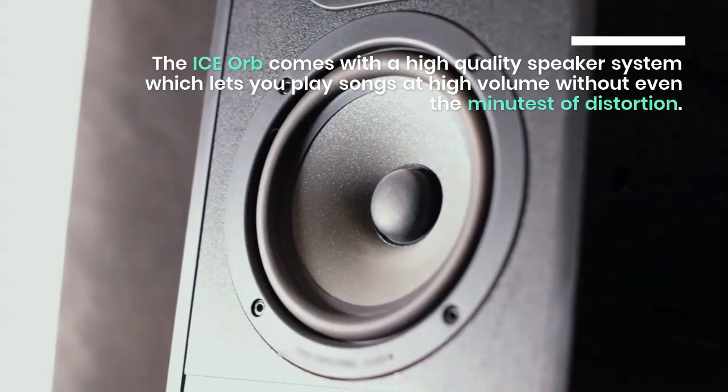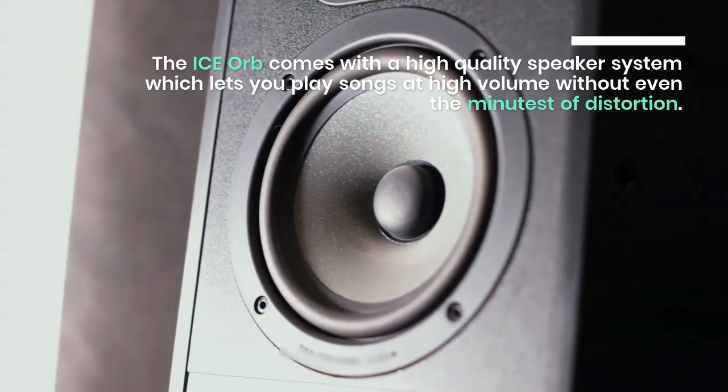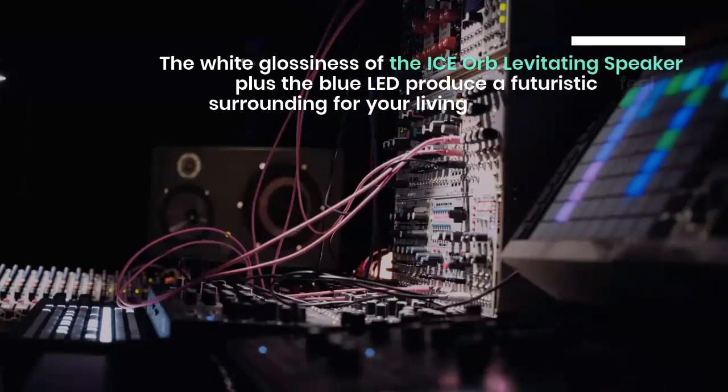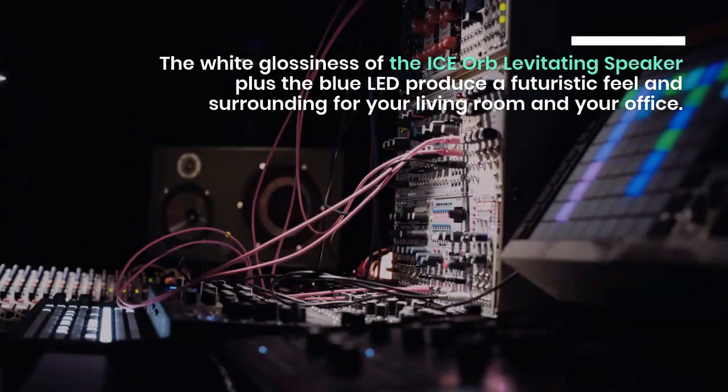The ice orb comes with a high-quality speaker system, which lets you play songs at high volume without even the minutest of distortion. The white glossiness of the ice orb levitating speaker plus the blue LED produce a futuristic feel and surrounding for your living room and your office.